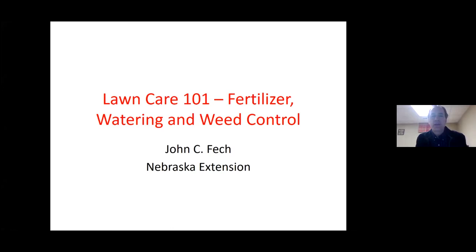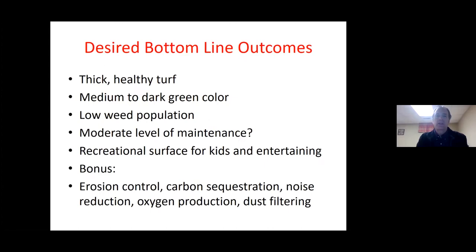Today we're going to focus on three topics that you could consider basics, but you would not believe the number of questions I get on these three parts of taking care of turf. There are a lot of other nuances, but these are the ones we think about the most. People want thick, healthy turf with a medium to green color. Generally, people don't like weeds, and most shoot for a moderate level of maintenance.